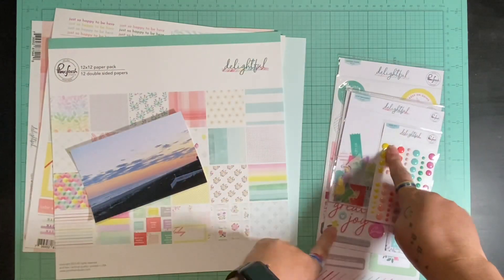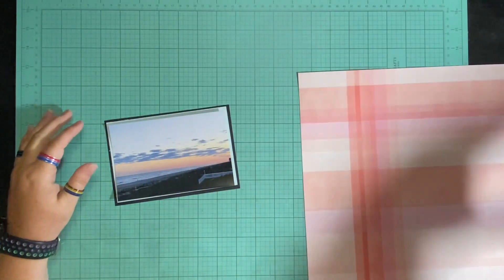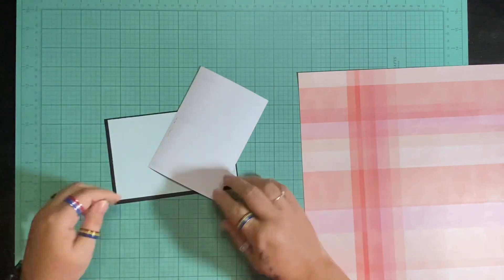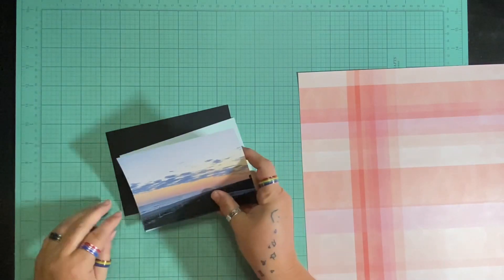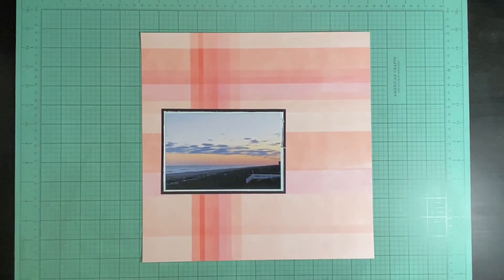So I have my papers, my embellishments, and my pictures. Let's see how this goes. I love, love, love this picture — it's so pretty. I just took it on a whim one evening while we were at the beach. I'm going to mat it on this light blue paper and then double mat it on the black.